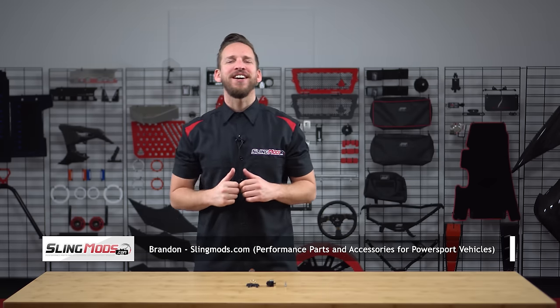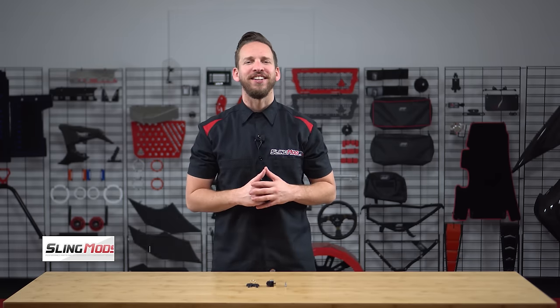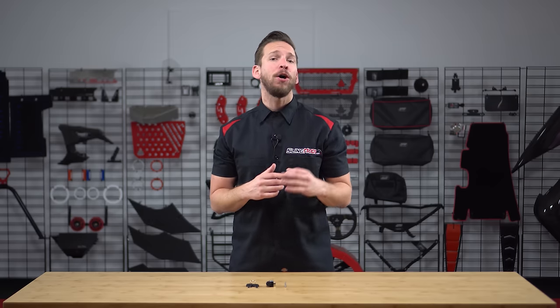Welcome back everyone. Brandon here with Slingwise.com, and today we have our keyed parking brake lock for the Can-Am Ryker. If you own a US model Ryker or Ryker Rally, one of the things you may have noticed on your bike is that the parking brake does not have a lock, even though it appears that the plastic is marked for one.